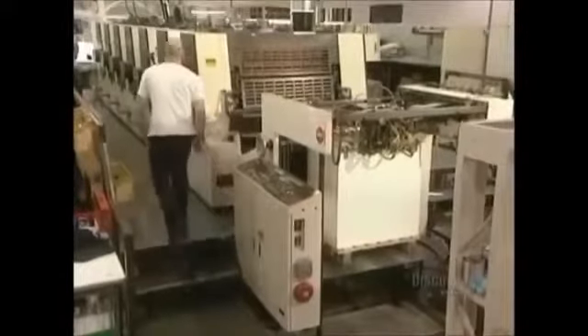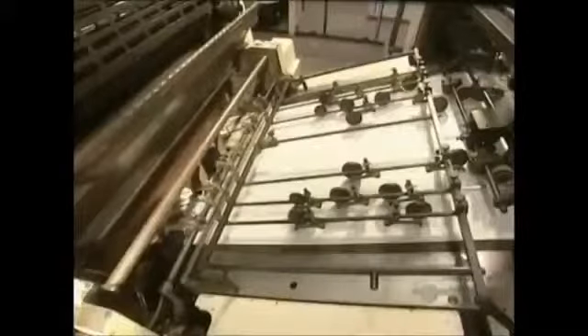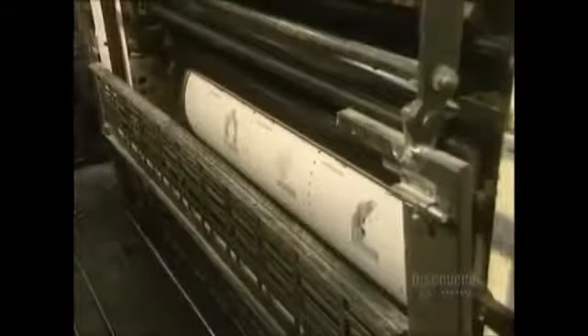This is a six-color offset process printing press with a 72 by 108 centimeter capacity. The press is fed by a suction and friction process, devouring 8,000 sheets an hour. Now the printing plate is placed onto the press cylinder.